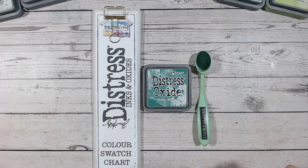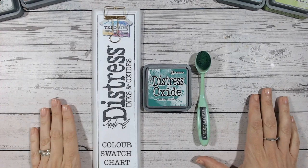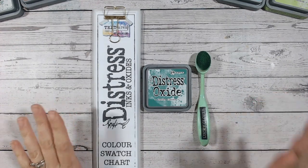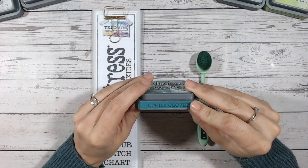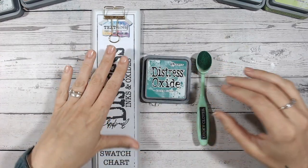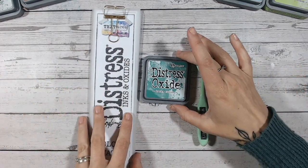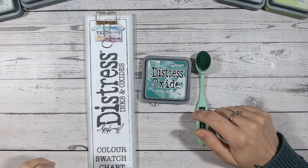Hi everyone, it's Lou Collins. Thank you so much for joining me today. I've got another video in the Distress Ink and Oxide Colour Combination Series, and today we're looking at Lucky Clover — a beautiful green. With everything that I'm using, including the brushes, the labels on my pads, the colour charts, and of course the inks and the blending mat, everything is linked down below.